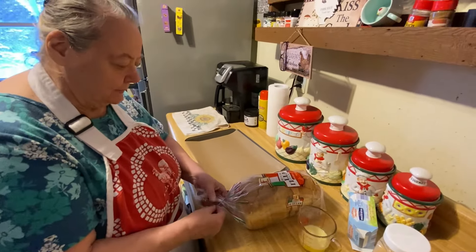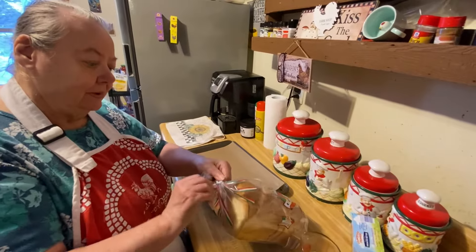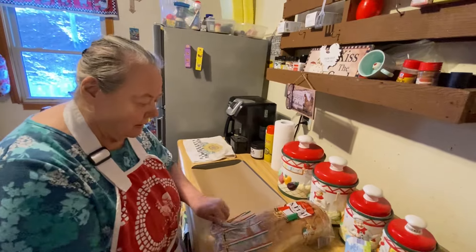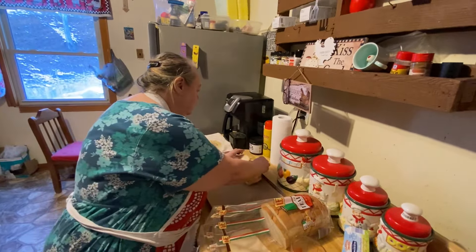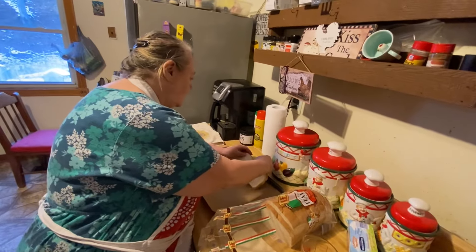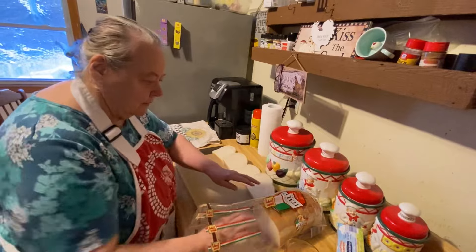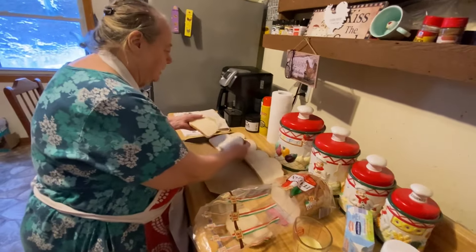We're having spaghetti today, so we're making some garlic bread. The spaghetti recipe will be up after this too — I'll upload them at the same time so they'll both be up. But I won't be able to add them together because if the video's over 30 minutes, I can't combine them.